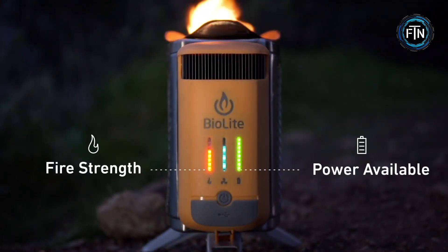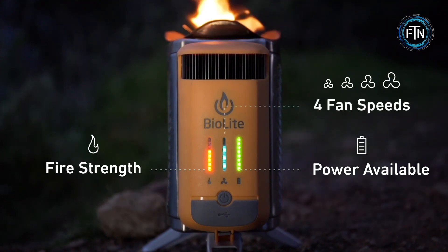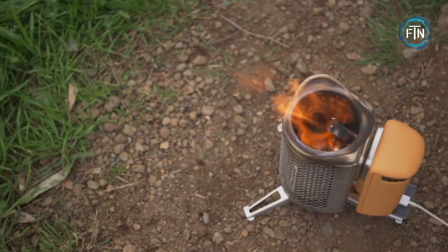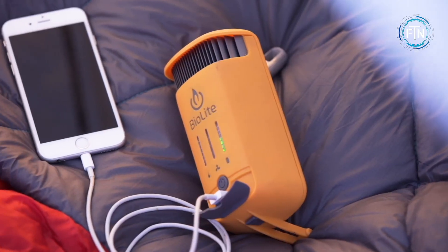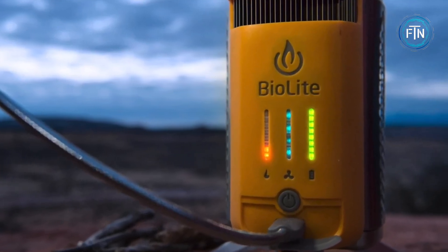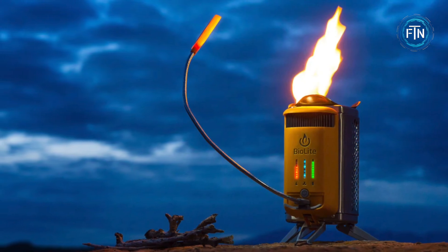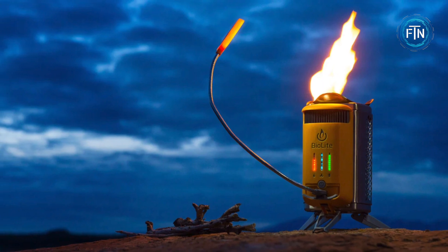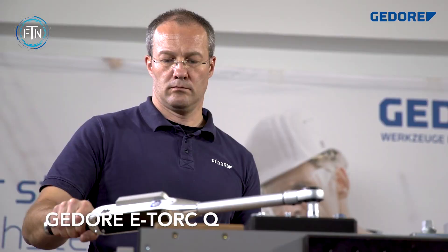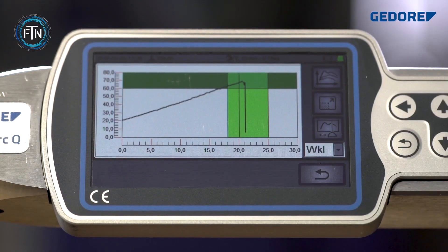One of the standout features of the Camp Stove 2 is its ability to convert heat into usable electricity. It is equipped with a thermoelectric generator that captures the heat generated from the fire and converts it into electrical energy. This energy can be used to charge USB-compatible devices such as smartphones, tablets, or LED lights using the built-in USB port.